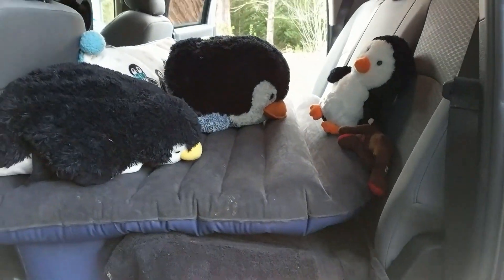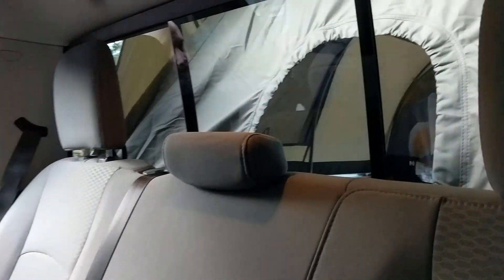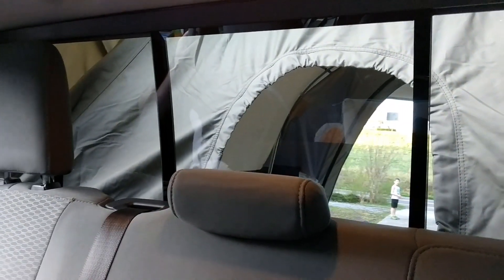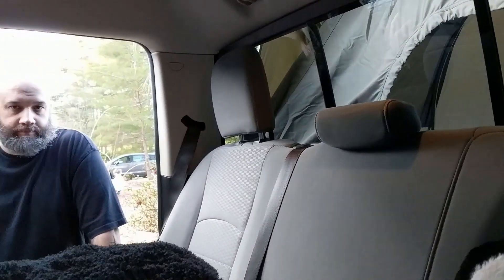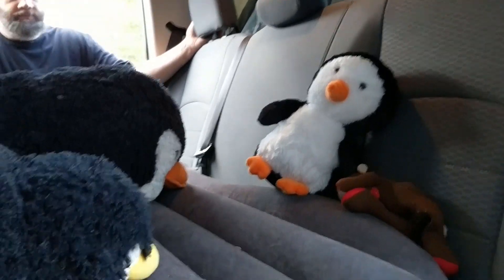The kids have already moved in some of their stuffed animals. The bigger boys will be sleeping in here tonight. We have the window that we will open so that we can communicate back and forth through the truck bed tent. We're camping out in the driveway tonight, but if this works, we will definitely take this show on the road.